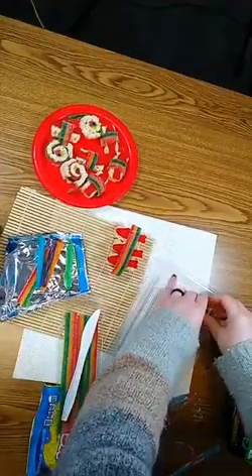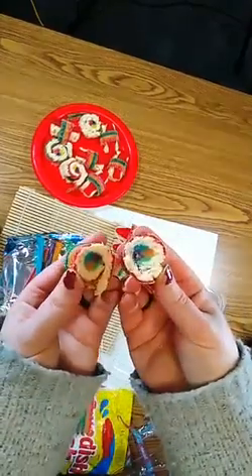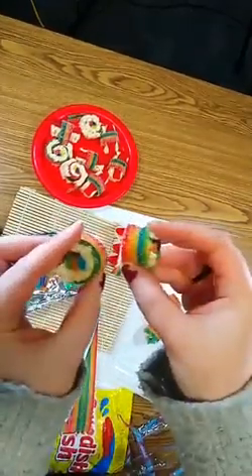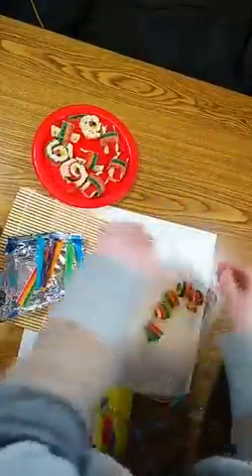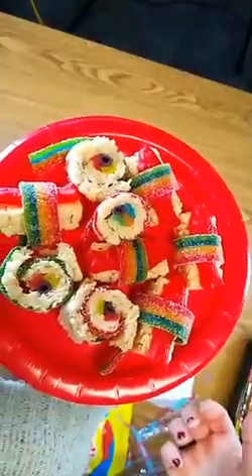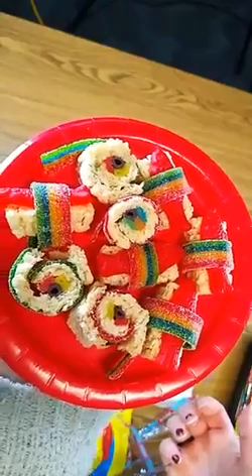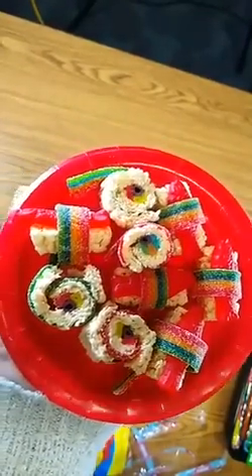As you can see they don't stick together extremely well, but you get the idea. There you go — you can just eat them and enjoy! Thanks for watching, and then you're going to do it all again.